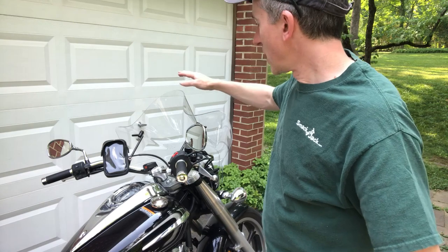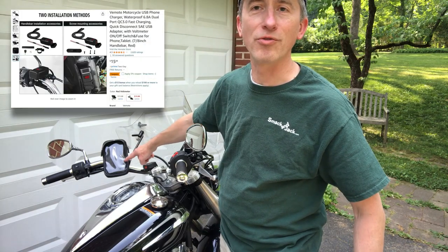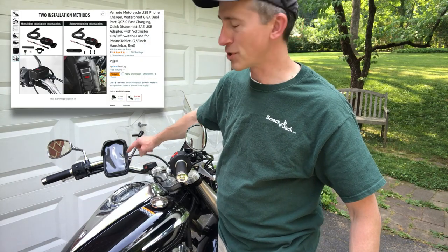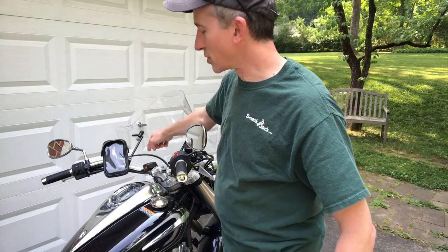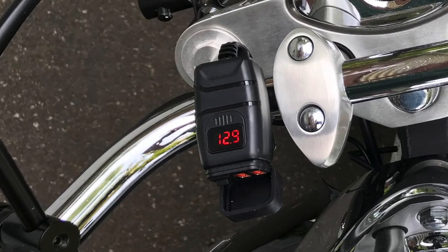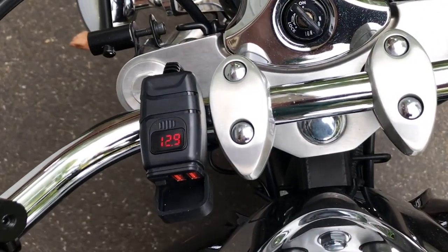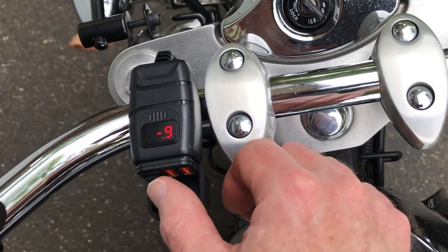Alright, so here's the windshield — we've already seen that, the video is up top there. The USB charger over here is great. I mounted it right next to my phone holder, you can see the phone holder there. The USB charger has an on and off switch and a volt meter indicator on the top. Be sure to turn it off — if you leave it on it might drain your battery over a few days. Make sure you turn it off.